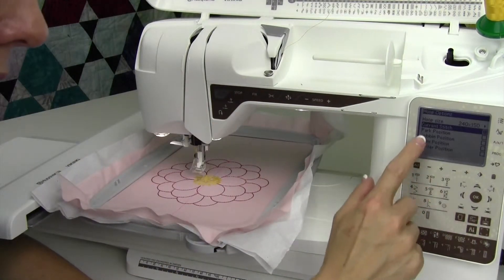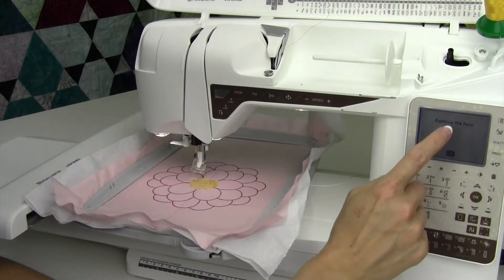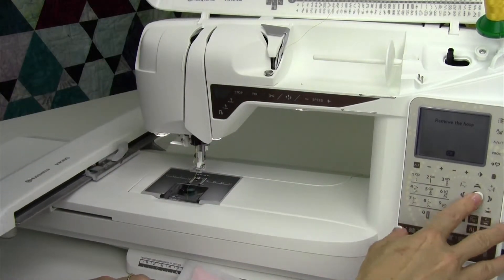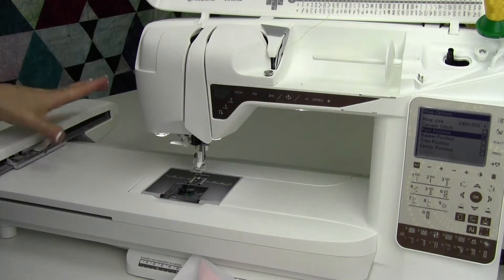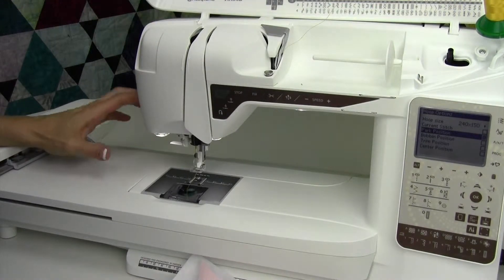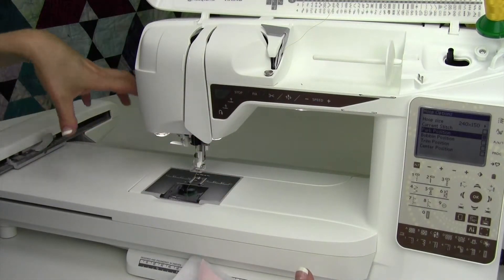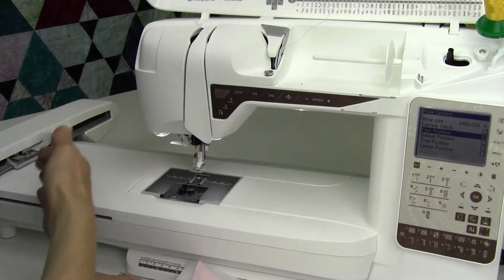Back to hoop options — park position. When you arrow down to park position, it always tells me to remove the hoop, because it's going to take the embroidery arm all the way over to the side. This is the position that lets you get this module back into the styrofoam of your box. If you have purchased one of the Husqvarna Viking bags that the styrofoam goes in, then this fits in. That's how you can move it easily to that particular position.